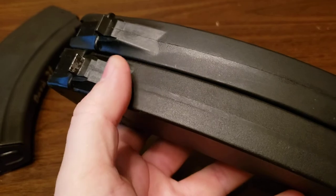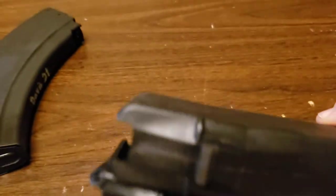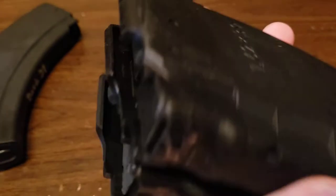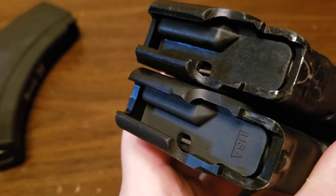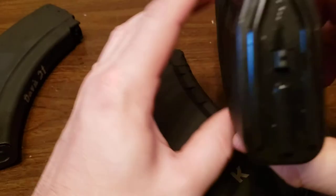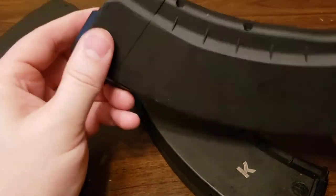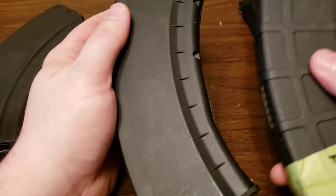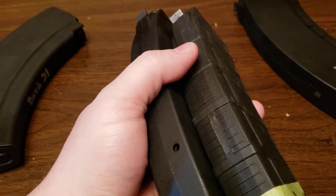Besides a slight seam line hump, these are practically identical for all intents and purposes. I bought two and plan to put about 500 rounds through them. They are labeled USA on the follower and body, and the floor plate says USA too — so that's three 922r compliance parts for those who still care about that in 2021. I'm pretty happy they introduced this mag. One nice thing is the much slimmer profile compared to the Magpul.